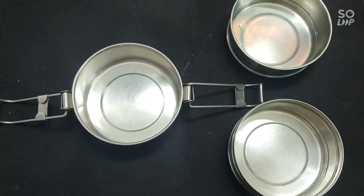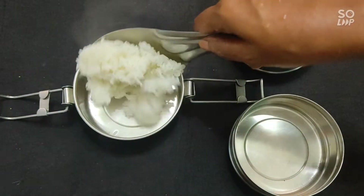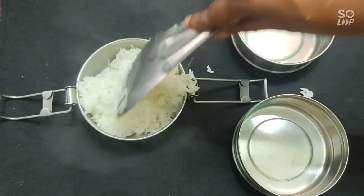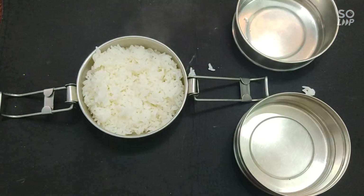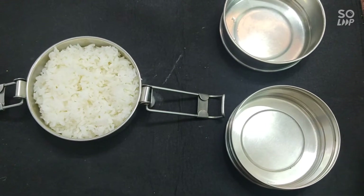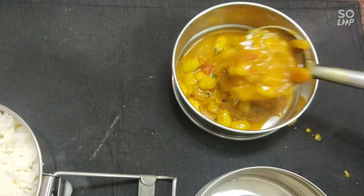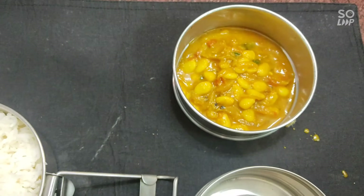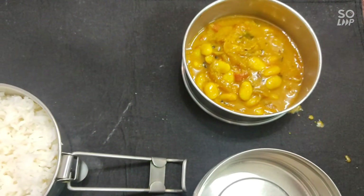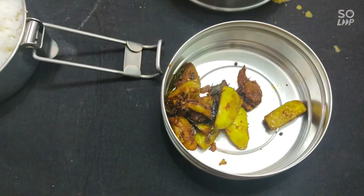We will make different portions. I am going to put the rice in a little bit.